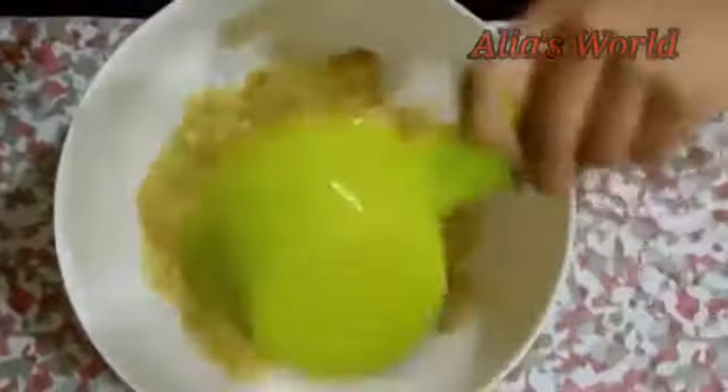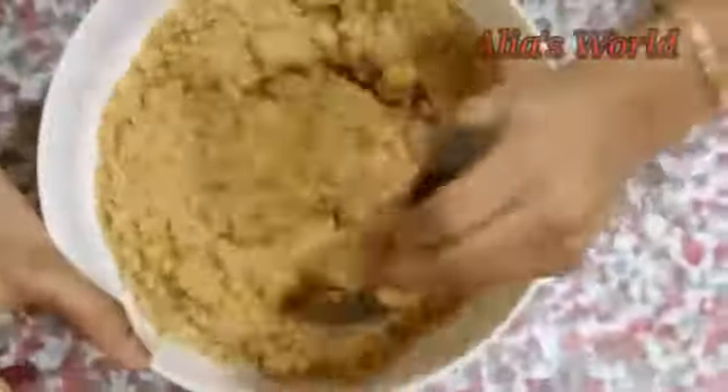Take a bowl and peel the banana and mash it well. Add the biscuit powder and mix it well.